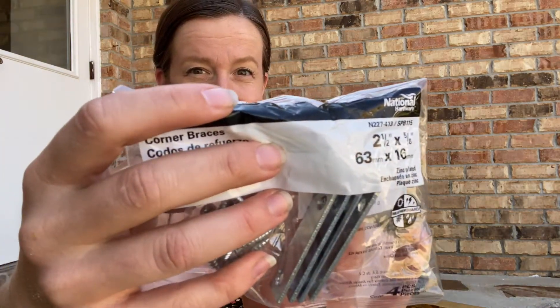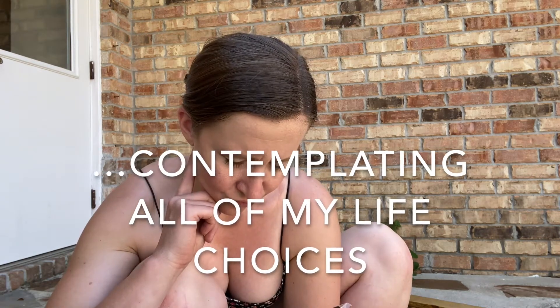Now I'm attaching the railing. I have these L-brackets — two-and-a-half by five-eighths corner braces. I just realized they are zinc-plated, not stainless steel. I went to the hardware store and they didn't have stainless steel, so I'm using zinc and we'll see how long it lasts. I'll probably need to replace it, but everything else with my hardware is stainless steel — that's what I recommend — but we're going with zinc.